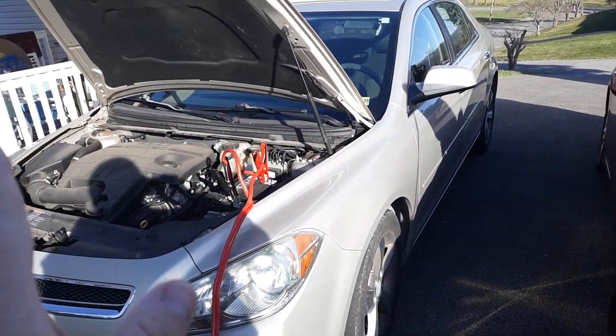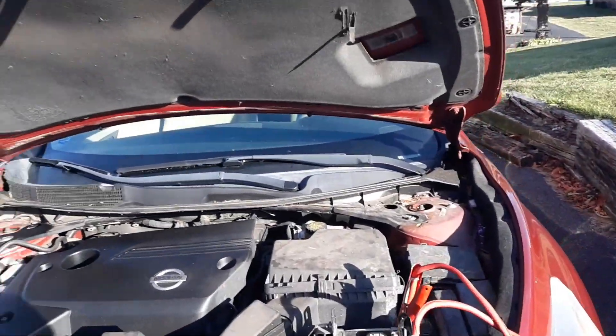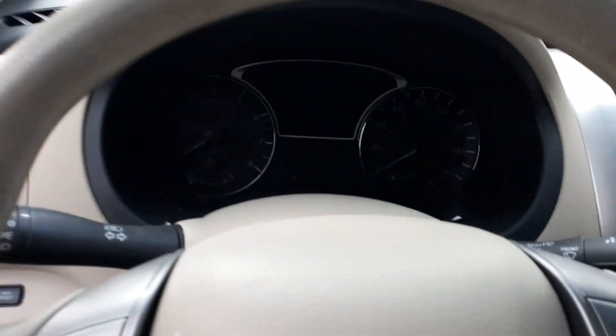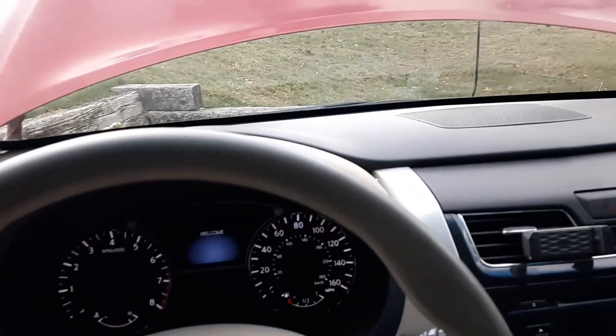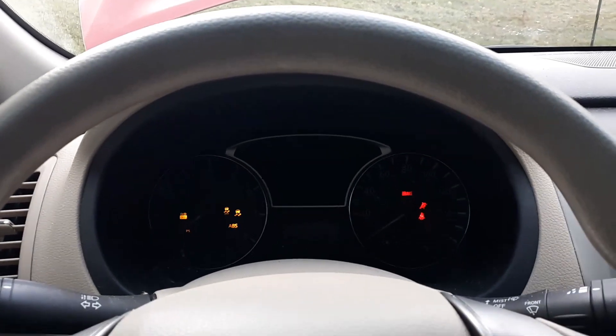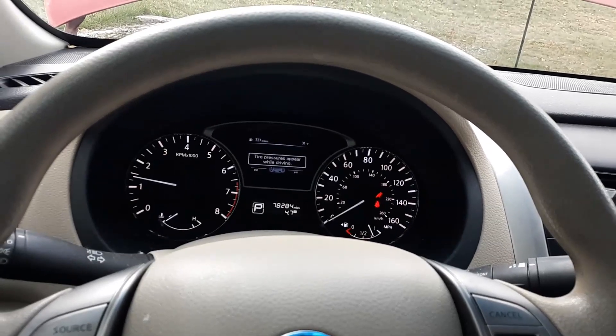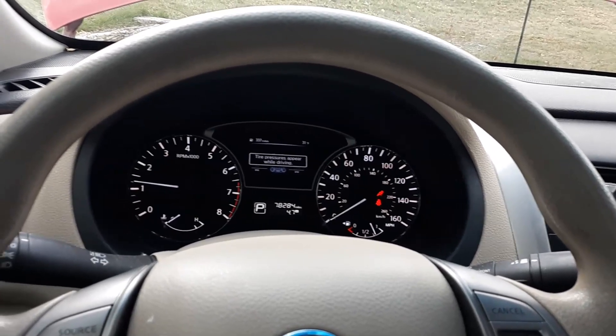While the donor car is running, I'm going to go ahead and start my car and do a few tests. Fingers crossed.